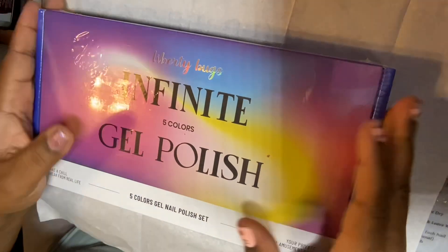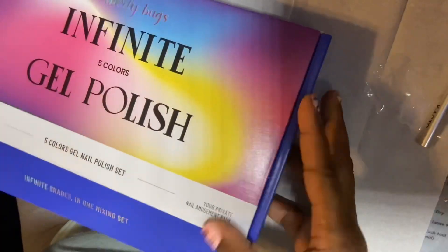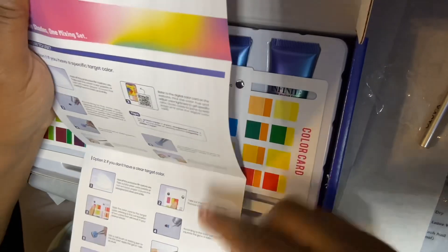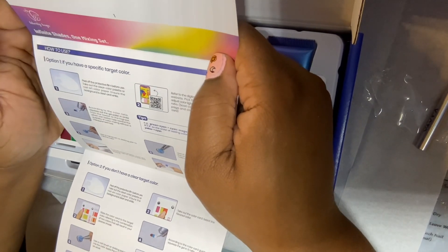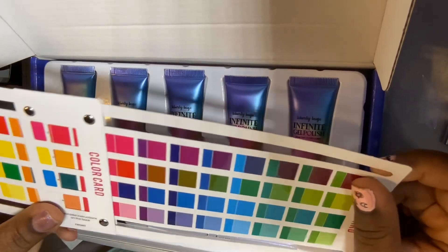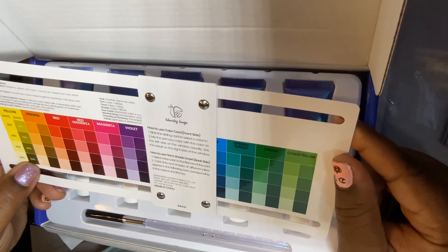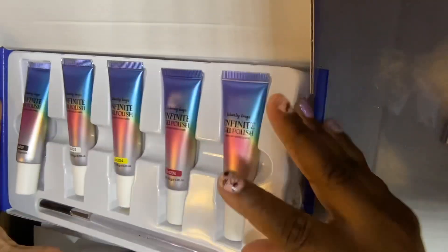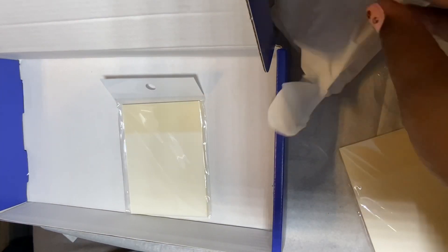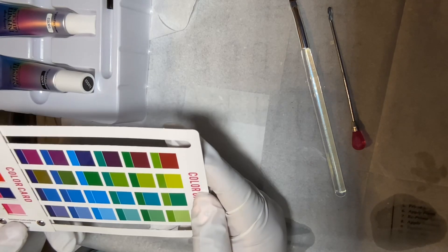Hey nail addicts, welcome to my channel, and welcome if you're new! Today I want to do something a little different — making my own gel polish. I got this off Amazon. I've seen it on Murdered Manny's, and she also posted in her community tab that it was on sale. I paid less than five dollars for it and I've had it for over a month now. This is my first time doing anything like this, so let's see how it goes.